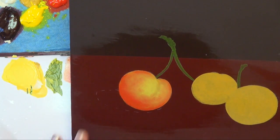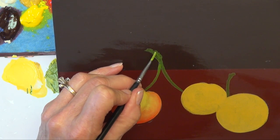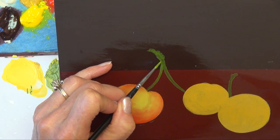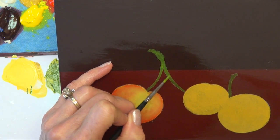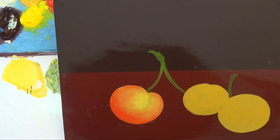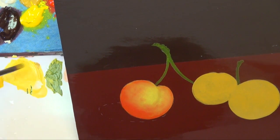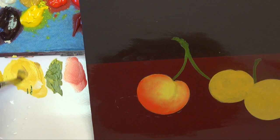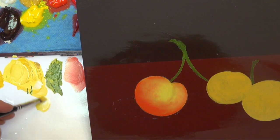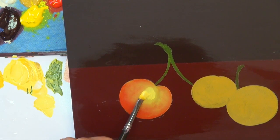Go ahead and put some more extender medium on the surface. I base-coated these stems with just a brush mix of Hansa Yellow Medium plus Ultramarine Blue, using a liner brush and just tapping in the color. Let that dry. I've gone down in size to an 8 filbert. Use the same mixture of the two yellows and Warm White and build that highlight — just a little lighter, a little more Warm White, within a smaller area.